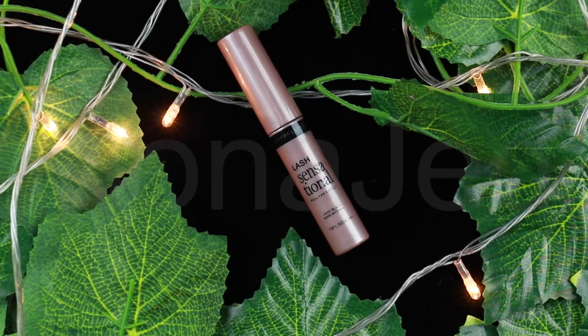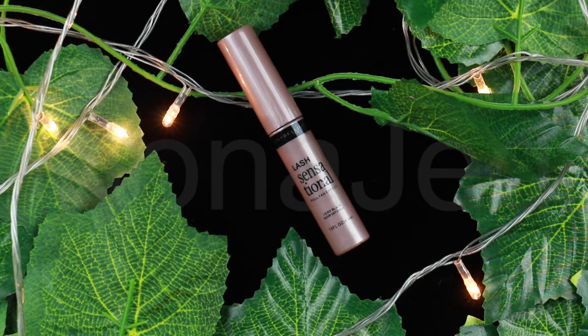For mascara, I'm going to be using the Lash Sensational full fan effect in the shade Very Black. This curled elastomer wand grabs every little lash and separates and coats with minimal clumping. If your lashes are barely there, just like mine, this wand will make them look more filled out. The exclusive fanning brush with ten layers of bristles reveals layers of lashes, adding length and volume without clumping. Lashes go supple, separated, and fully fanned — delivering thick lashes that never feel weighed down.